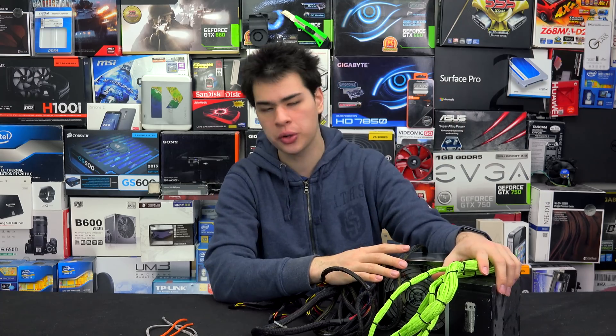Those are my tips for sleeving your power supplies. If you'd like a guide or more in-depth info on why you'd want to sleeve a power supply, let me know down below. If you're sleeving a power supply and having troubles, let me know — I'll be more than happy to help. Otherwise, thanks for watching and I'll see you all in the next one.